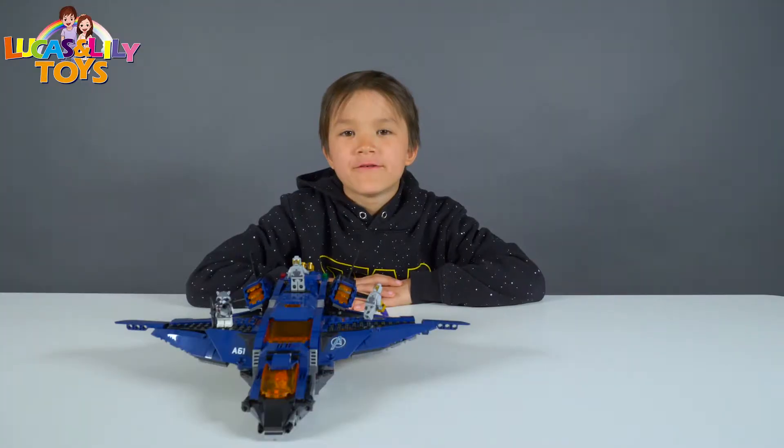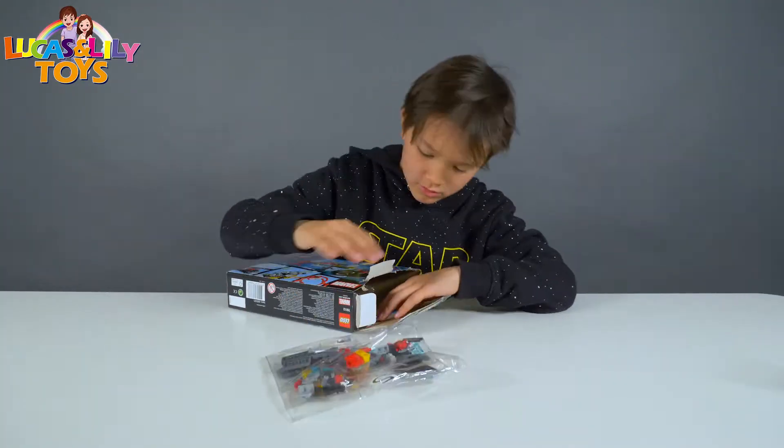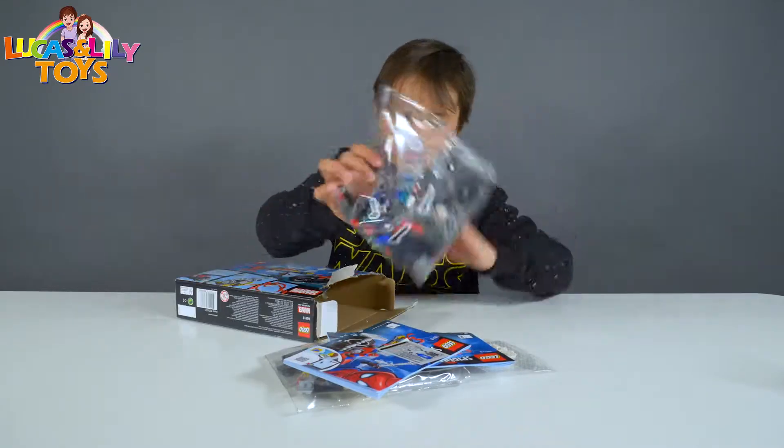Now I'm done with the Avengers Quinjet, so now it's time for the Spider-Man set. Bag number two, wet pieces, instruction book, stickers, study one — it's time to build.